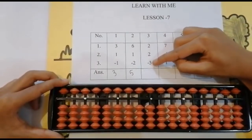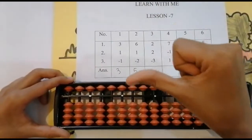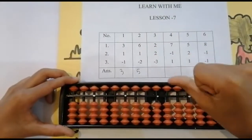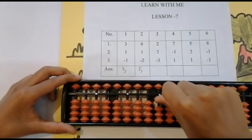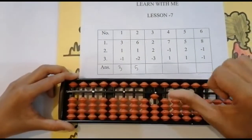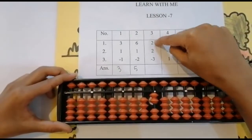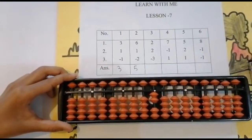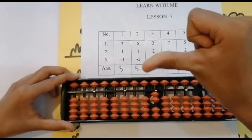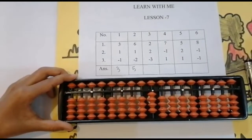The next sum is two plus two minus three. Go to the units rod. Look below, use your thumb finger. Add one — have I done? No, one more to go. Add one, keeping the finger — got two.